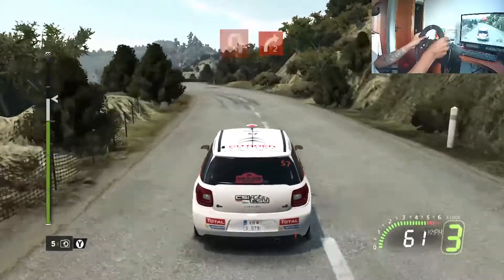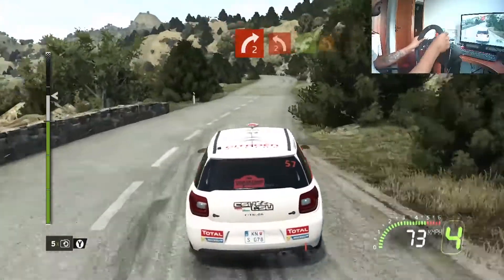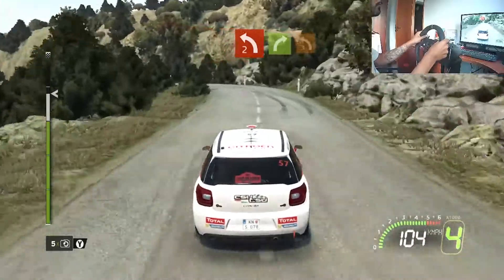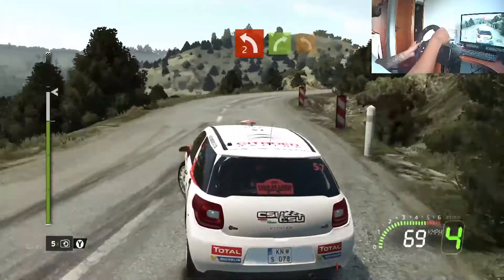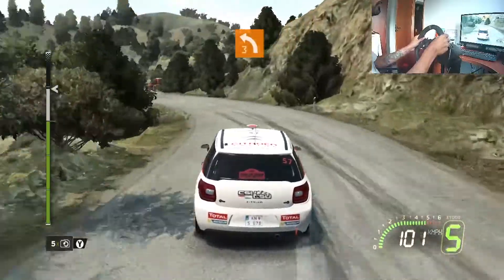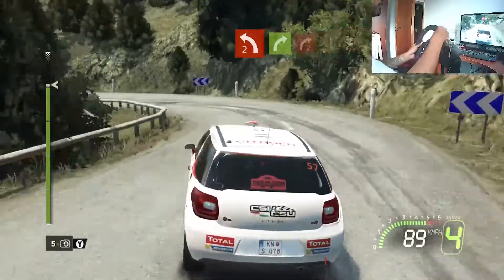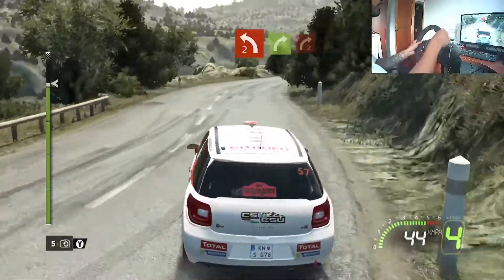100. 30, left 2, short, into flat right, and into left 3, short. 4, left 2 minus, into flat right, care, into right 2 minus.